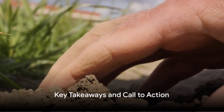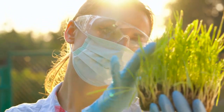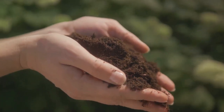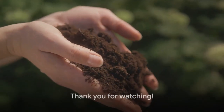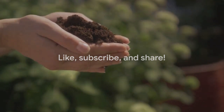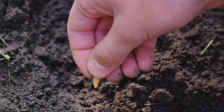We've learned quite a bit about the process of soil amendment today. The heart of the matter is soil testing and choosing the right amendments — these steps are crucial to boost soil fertility and foster healthy plants. Don't forget to like the video, subscribe to our channel for more gardening tips, and share with your fellow gardeners. Until next time, happy gardening!